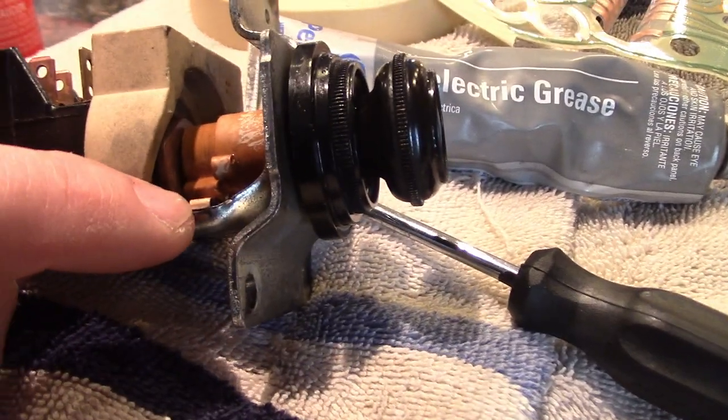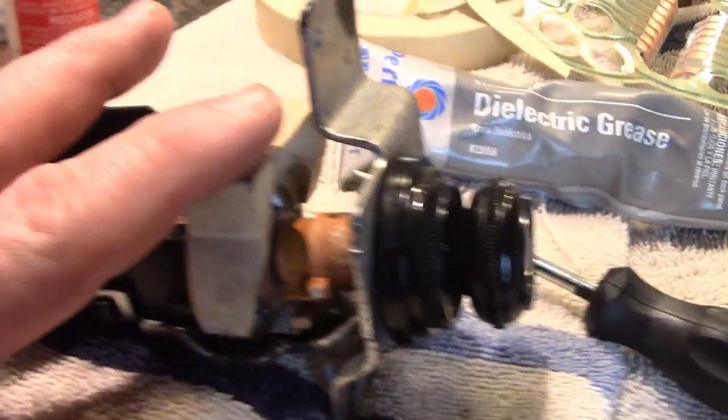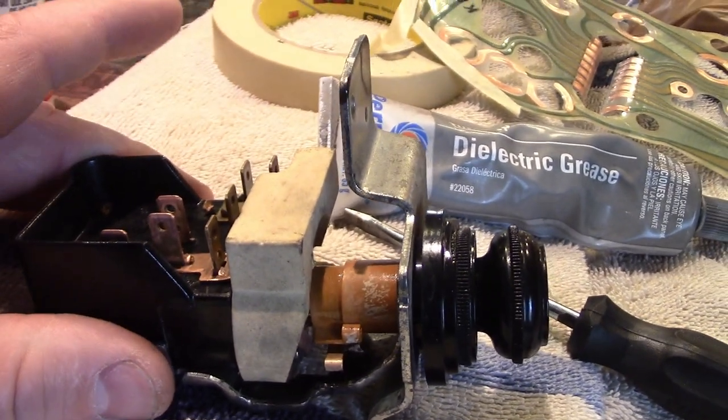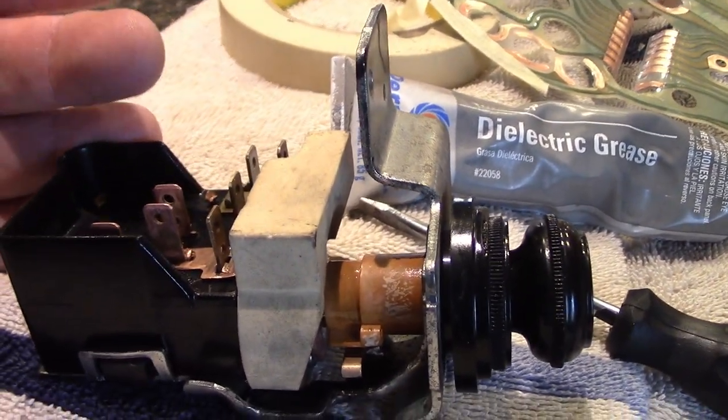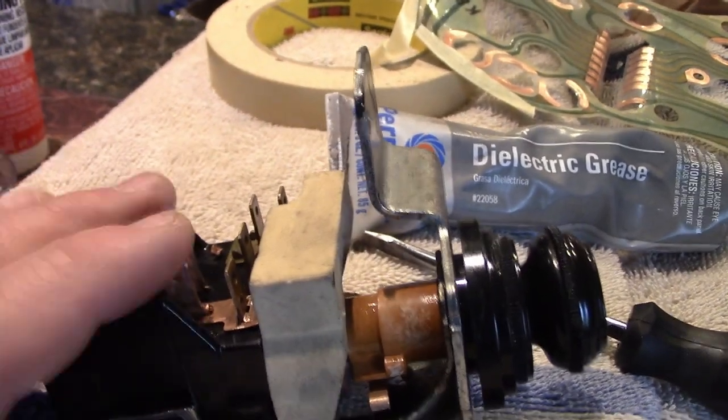I want to mention too, this little switch right here is what turns on your dome light — that needs cleaned. After I used my little acid solution, I rinsed it all off with soapy water, shot it with some WD-40 just to make sure we got all that acid out of there, then applied dielectric grease and put it back together.